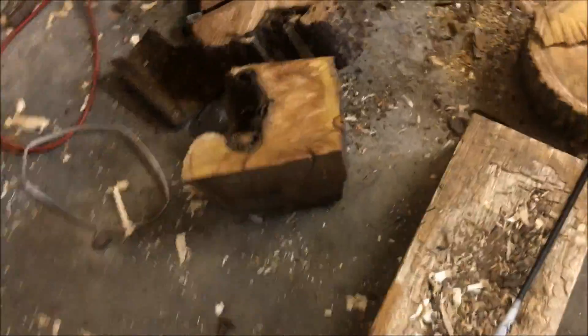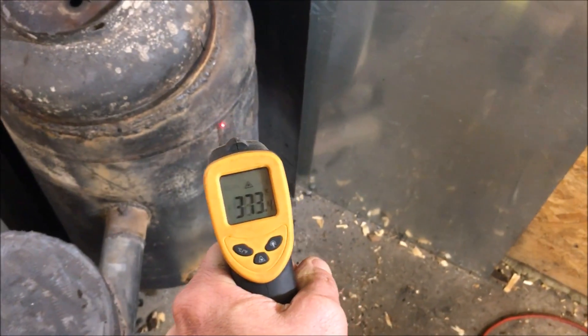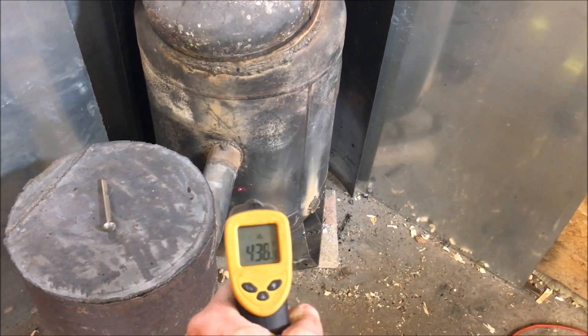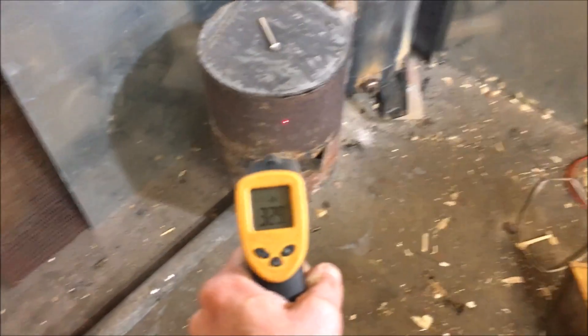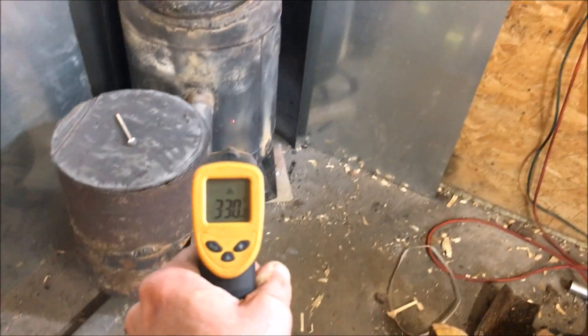I'm throwing stuff like this in this thing and it's burning it, and I mean hot. I just lit this a half hour ago. No idea where my thermal gun is. I just lit this up maybe 20 minutes to a half hour ago. It just dawned on me — I haven't shown you guys this thing's full potential. I only showed you that it can burn wet wood.